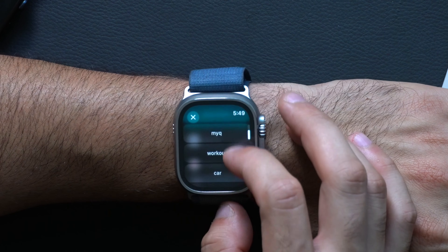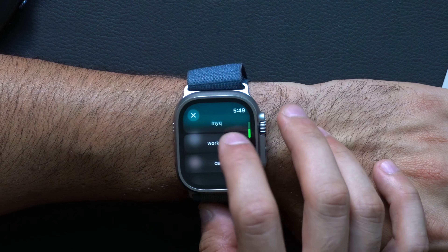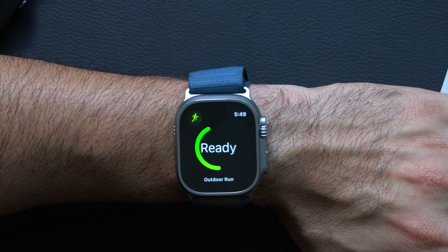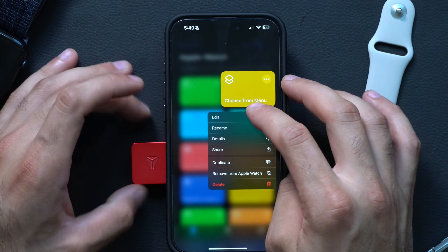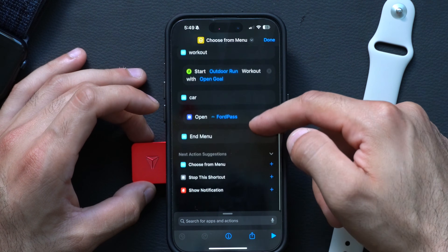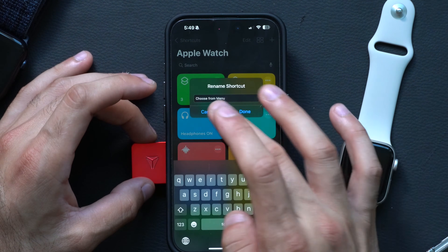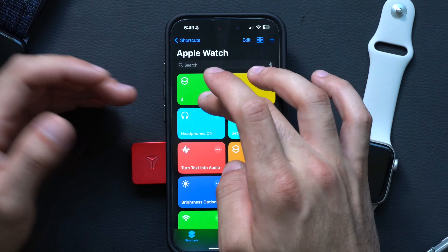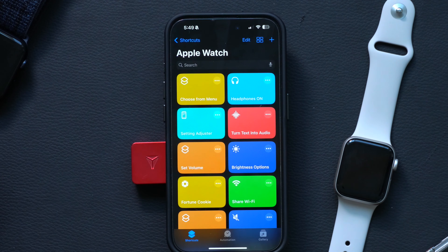If I hit the action button, it's exactly the same as the menu I showed earlier. If I tap MyQ, it will automatically launch the app where I can open my garage opener. If I do it again, I have quick access to my car to unlock or lock my vehicle, or automatically start a workout once I'm at the gym. If you'd like to copy this, I have a link in the description. To view or edit it, long hold on a shortcut and tap Edit — you can view everything right there. It also helps to rename it by long holding and tapping Rename.